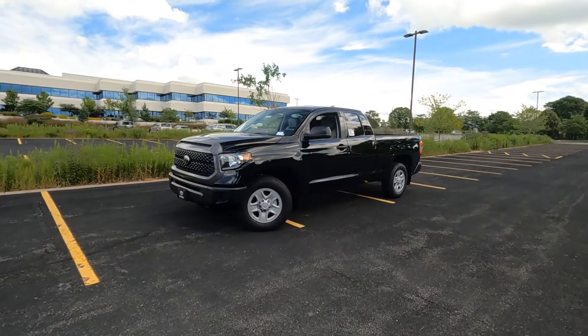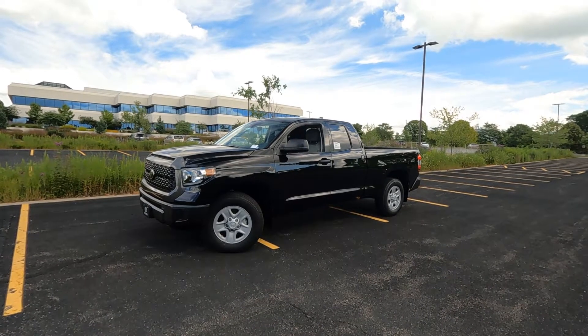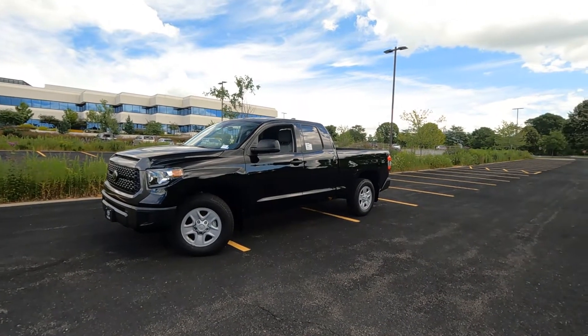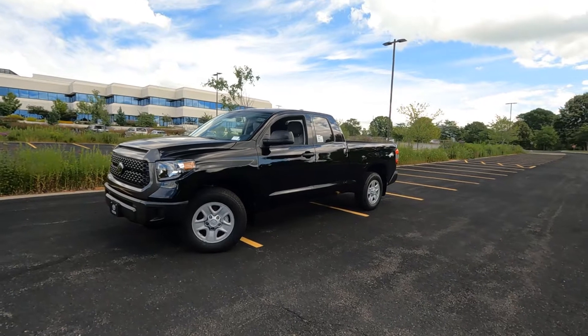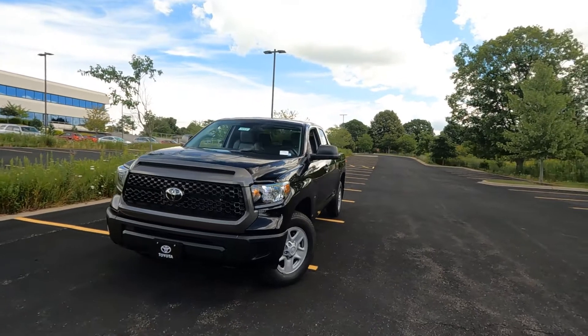The SR edition is the entry level on the Tundra, and this is going to be a double cab, six and a half foot bed, two wheel drive. So about as low price as they come. This one lists for a little over $36,000.